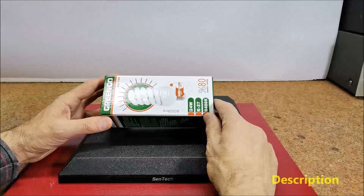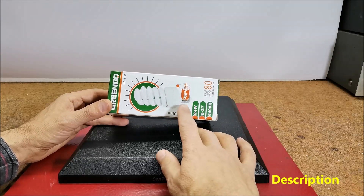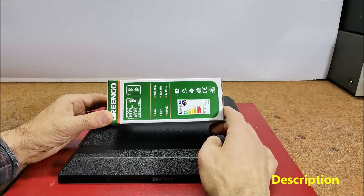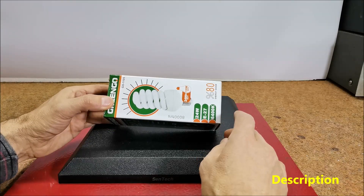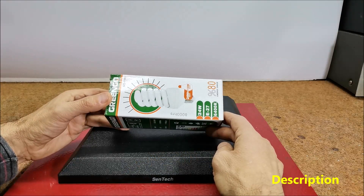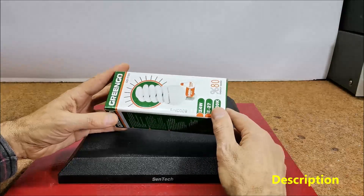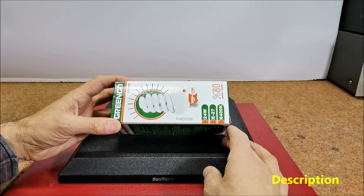Hello, this time I will present you an interesting way to use the PCB board from an old CFL bulb to make some useful electronic devices. As we know, these bulbs are no longer in use, so we can buy from the remaining stock for a very low price. I bought this 24W bulb for less than $2. I noticed this genius idea at the Zaffer Yildiz channel and immediately decided to make some kind of device with a CFL bulb electronic board.